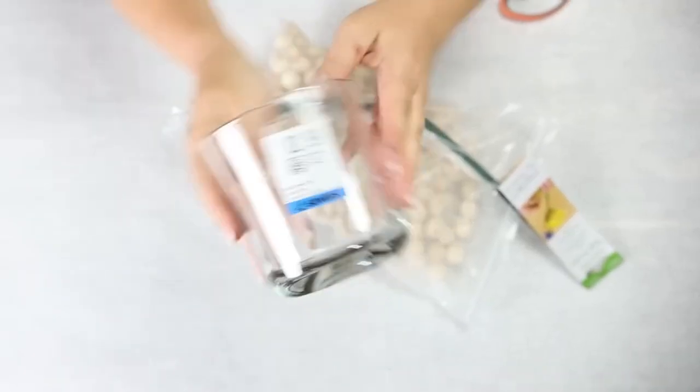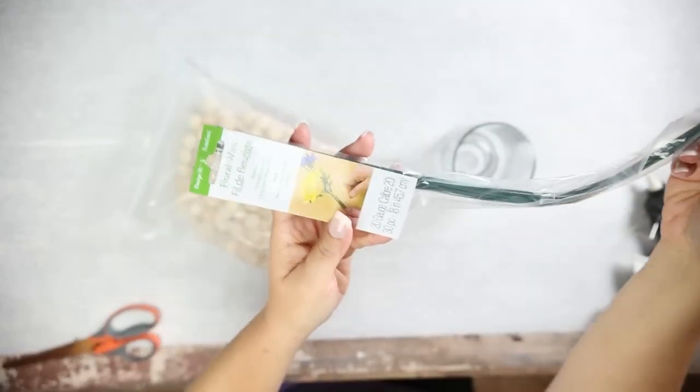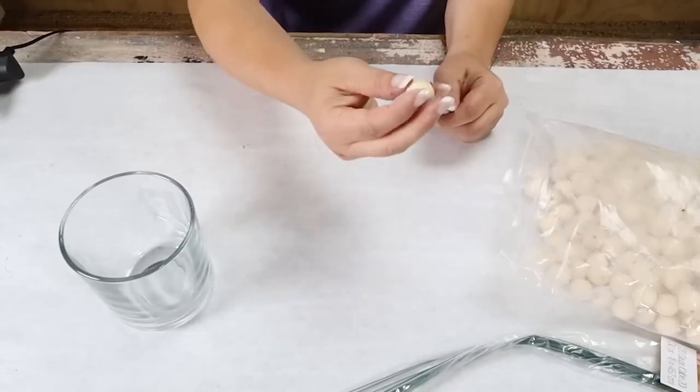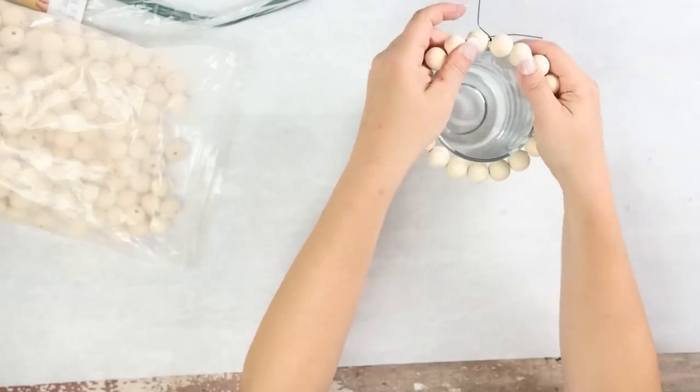Candles around your house can really help to elevate your space, so I'm going to show you how to make one really inexpensively. You're going to need a glass jar — one that you thrifted or had around your house — along with some wood beads and floral wires. Start by bending the ends of one of your floral wires and then lace on the beads. Add as many beads as will fit all the way around your glass container and then tie it off in the back.